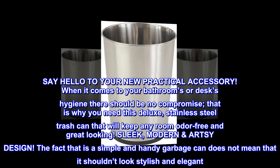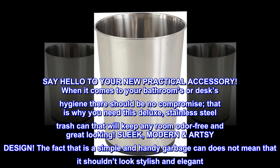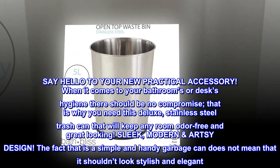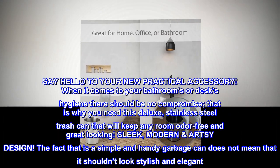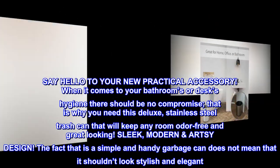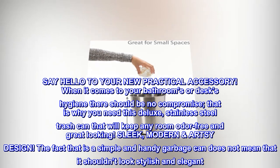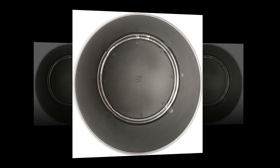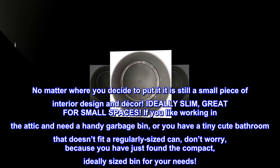Say hello to your new practical accessory. When it comes to your bathroom's or desk's hygiene there should be no compromise. That is why you need this deluxe stainless steel trash can that will keep any room odor free and great looking. Sleek, modern artsy design. The fact that it is a simple and handy garbage can does not mean that it shouldn't look stylish and elegant. No matter where you decide to put it, it is still a small piece of interior design and decor.